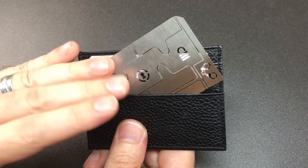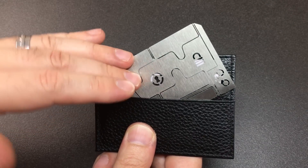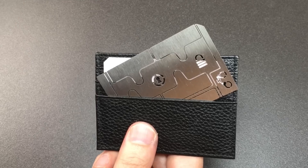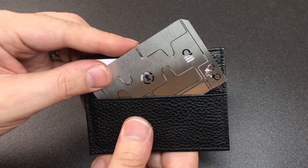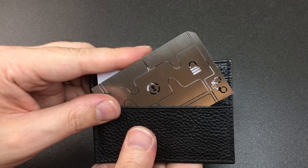Sparrows Lockpicks did send me this for review and it's worth mentioning that I've worked with Sparrows on multiple products. I don't profit from any sales of any Sparrows products. Whilst when you help design something it's hard to be entirely objective, all views are going to be my own, so let's get going.